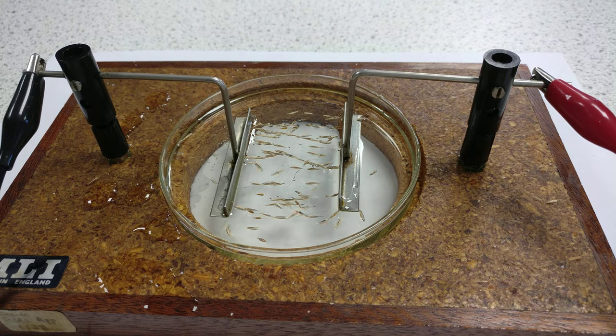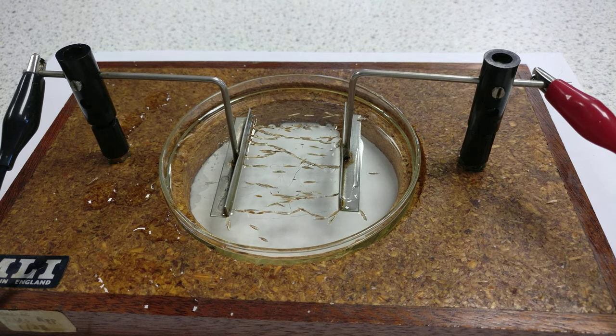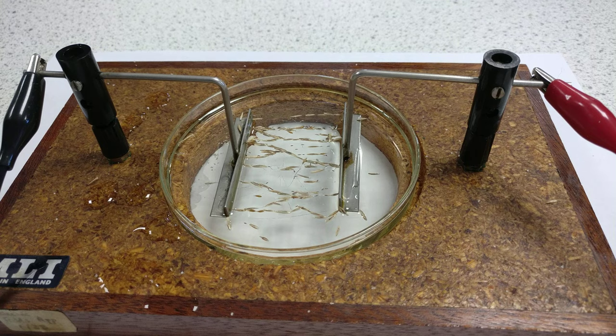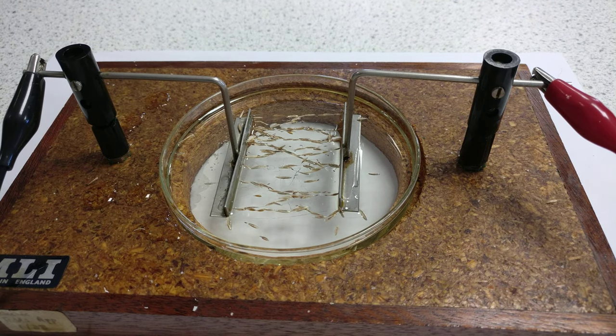You can see the little grass seeds are starting to move. We're applying a potential difference of 5,000 volts across here, and they're starting to line up to show the direction of the electric field. The charges are built up on each grass seed end to end, and you can clearly see they're lining up to show the pattern of the electric field lines.